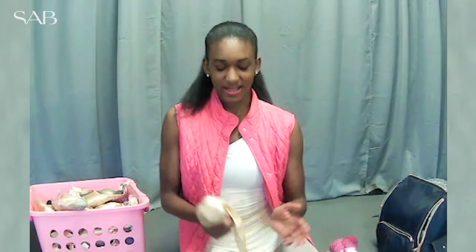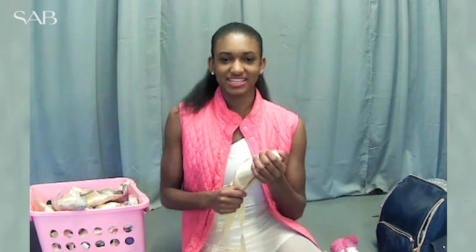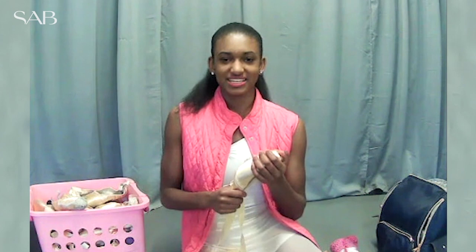At SAB we wear our pointe shoes for literally all of our classes. We do not wear flats whatsoever unless you are injured or you're taking it easy that day. So it's very important for us to have pointe shoes so that we can keep dancing, and it's very important that they are new pointe shoes because a dead shoe will literally do nothing for a dancer.